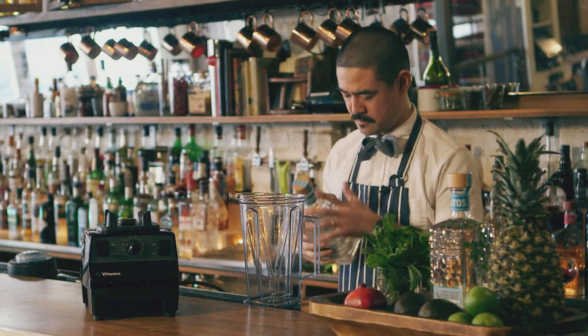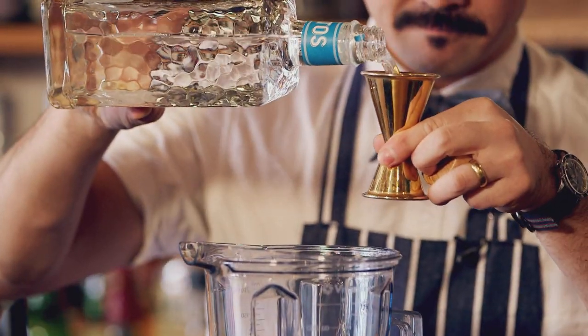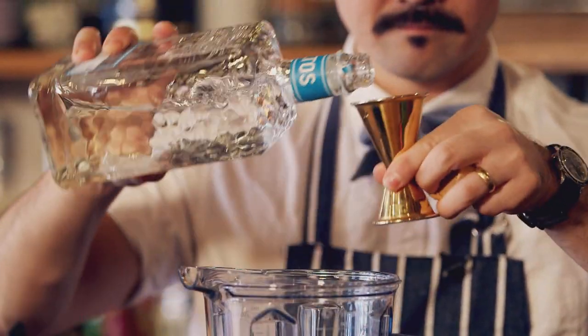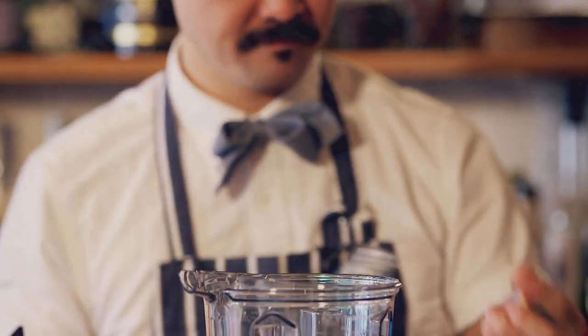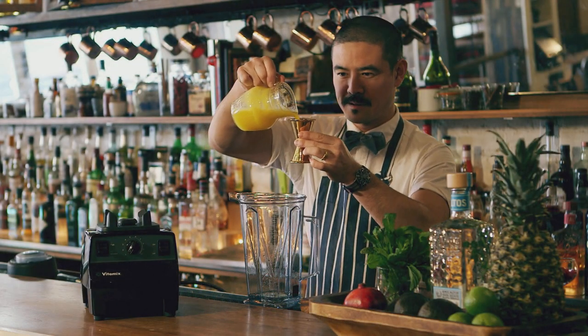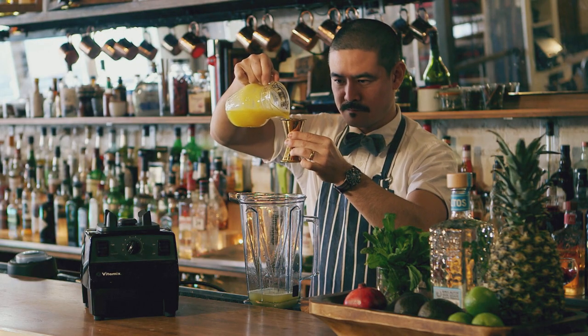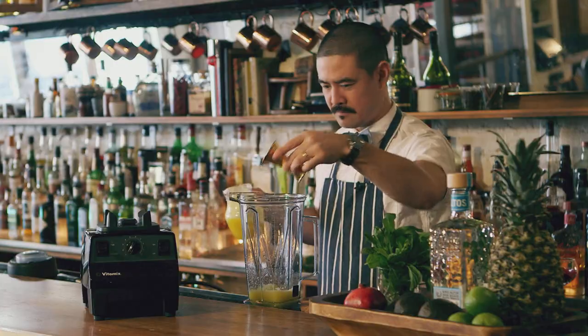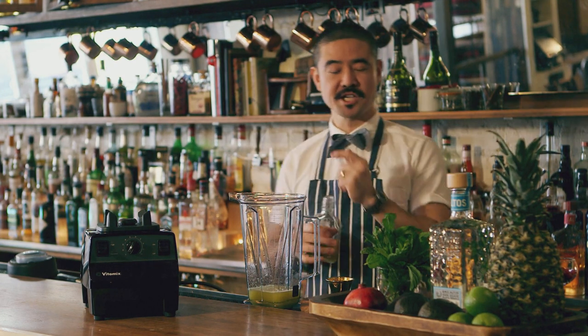First I'm going to add two parts of Olmeca Altos. I'm going to add one and a half parts of pineapple juice. And then this is a honey syrup — a rich honey syrup.